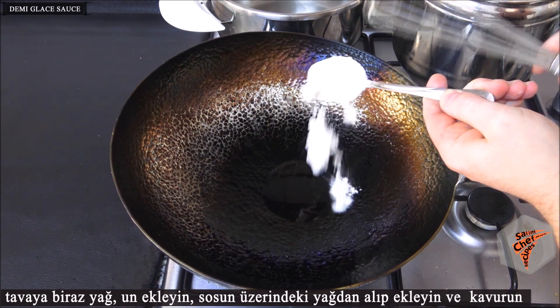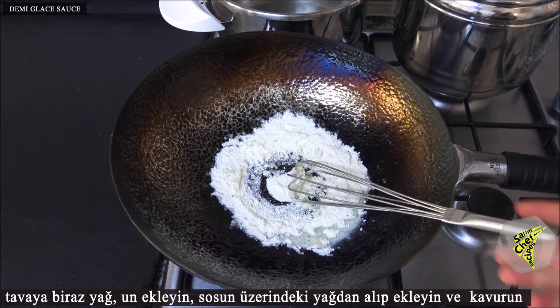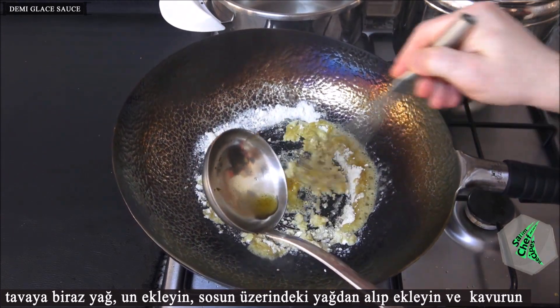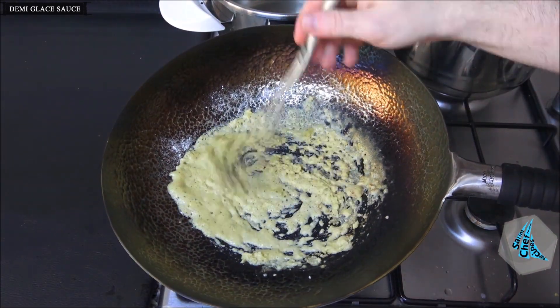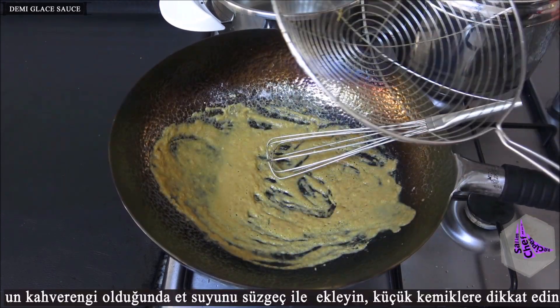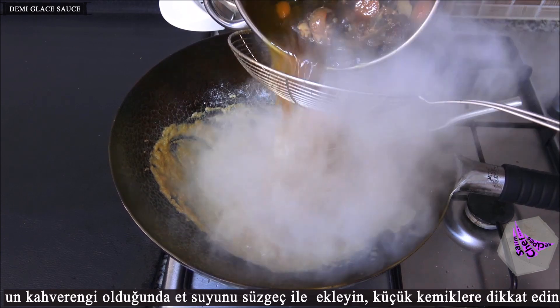Add some oil and flour to the pan, remove fat from the surface of the broth, and fry. When the flour is browned, add the broth through a strainer — pay close attention to any small bones.